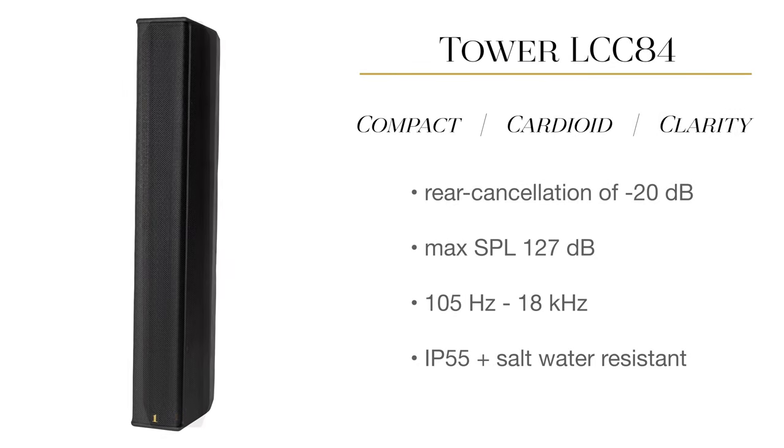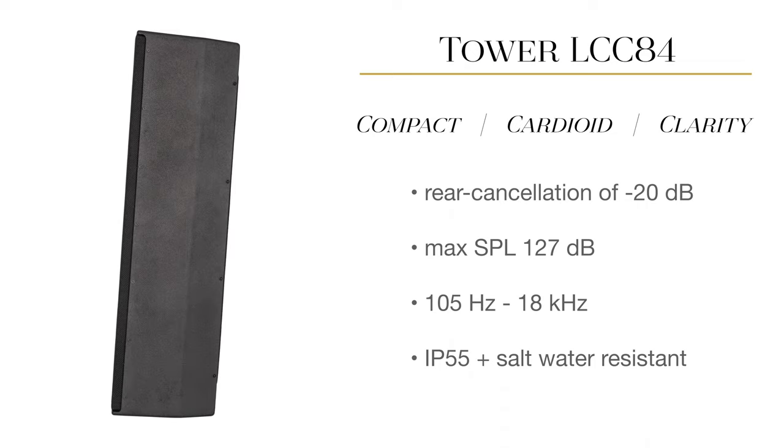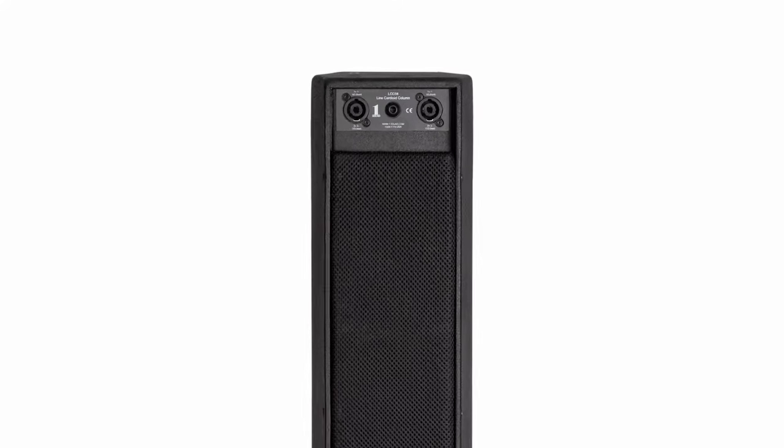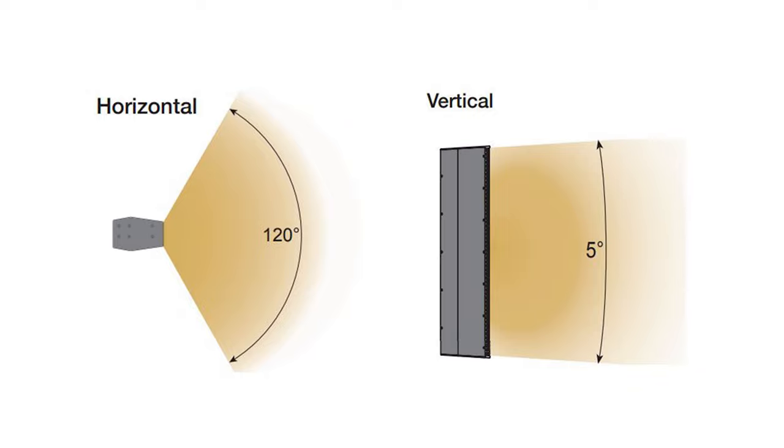The Tower LCC84 features OneSound's proprietary clarity technology, utilizing waveguides built upon eight four-inch coaxials, each with a 1.4-inch compression driver. This combined with six rear-facing full-range drivers creates cardioid cancellation, giving this speaker a coherent 120-degree horizontal dispersion pattern.